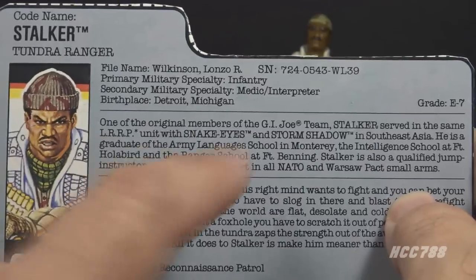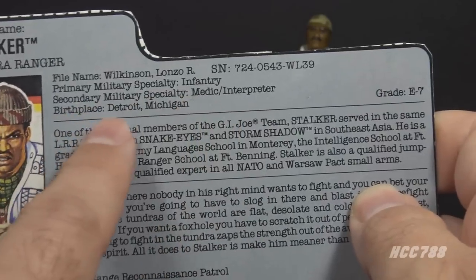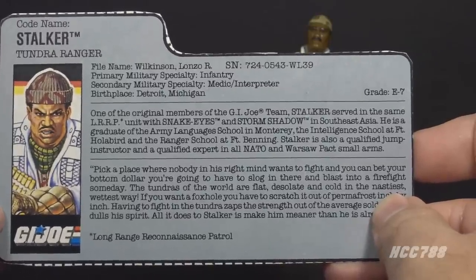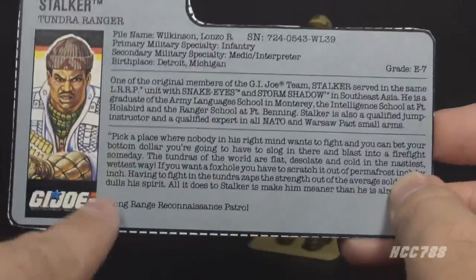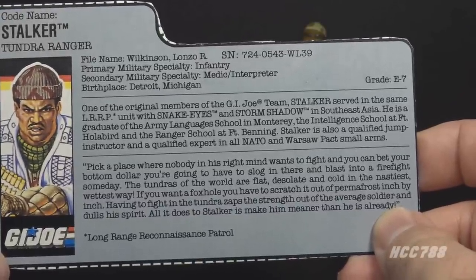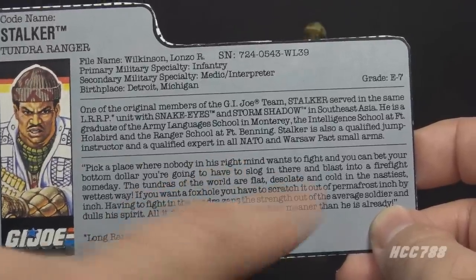Let's take a look at Stalker's file card. His codename is Stalker, he is the Tundra Ranger, and his file name is Lonzo R. Wilkinson. His primary military specialty is infantry, secondary military specialty is medic/interpreter, his birthplace is Detroit, Michigan, and his grade is E7. This is all the same as the version 1 file card except for the grade — he was an E5, he is now an E7. The first paragraph notes he was one of the original members of the G.I. Joe team and served in the same LRRP unit with Snake Eyes and Storm Shadow in Southeast Asia. LRRP stands for long-range reconnaissance patrol — Southeast Asia basically means Vietnam.